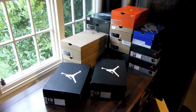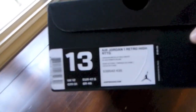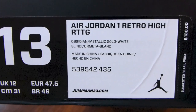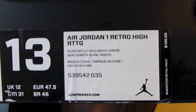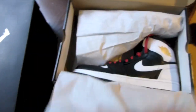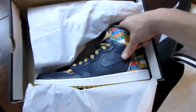I've got a lot of pairs to get through today so let's get straight to it. Got two Jumpman Jordan boxes right here. On the left, Air Jordan 1 Retro High RTTG — Obsidian, Metallic Gold, White, and Gym Red. These are the Las Vegas and the Washington DC Road to the Gold Jordan Ones.